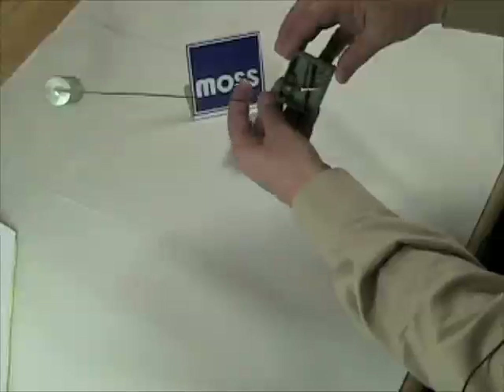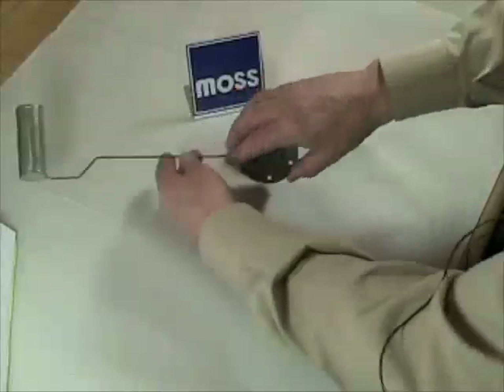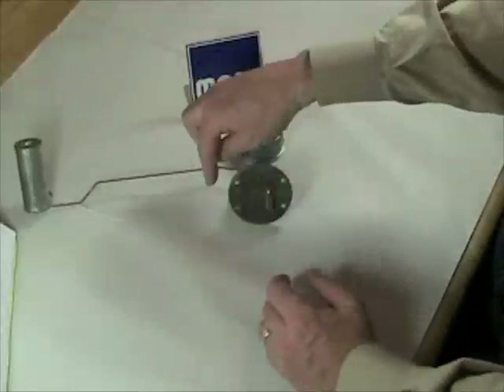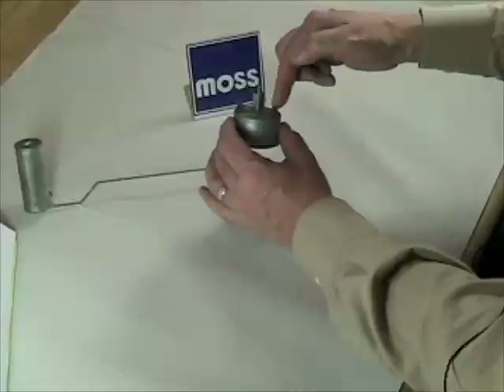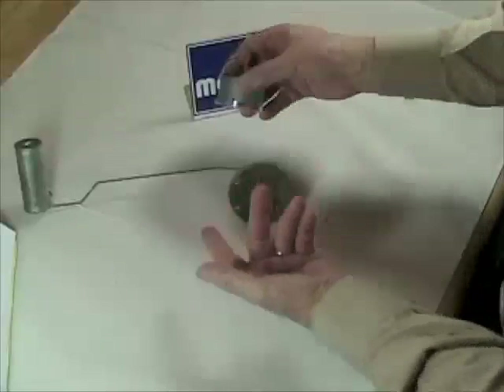If it's way up here, there's very little resistance. If it's way down there, there's a lot. So by the way that the sending unit is operating, more or less electricity will travel through the gauge and the gauge will read more or less.